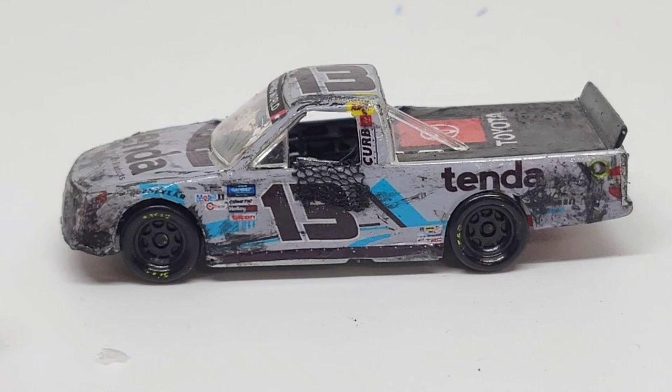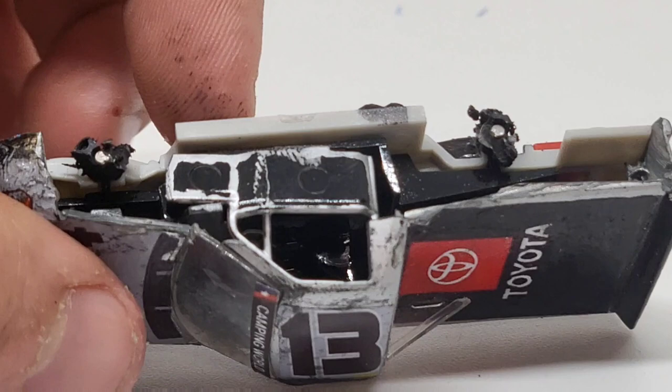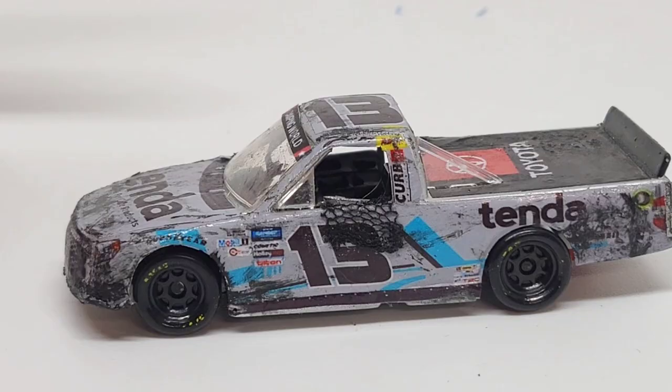This thing doesn't even have a splitter. I took the splitter completely off, so there's a piece of glue or something there. This truck is pretty messed up for the most part.